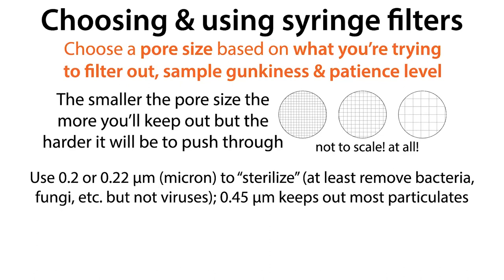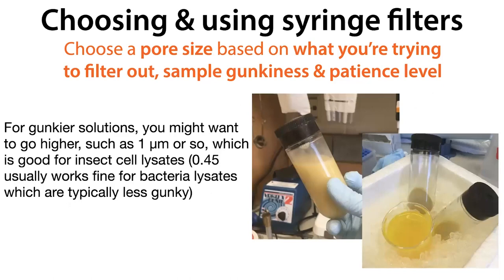To get rid of bigger particulates, you can use a bigger pore size because those particles are bigger — and if you can use a bigger pore size, you often want to because it's going to be faster. So a 0.45 micron filter is what we use for a lot of general purpose things, and it's going to be easier to push through. Sometimes you'll have something that would be impossible to push through a smaller filter without breaking it.